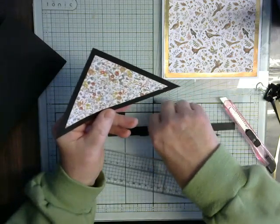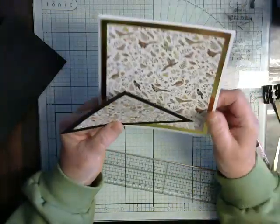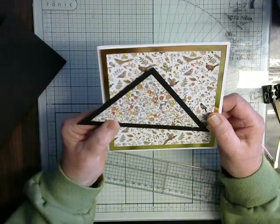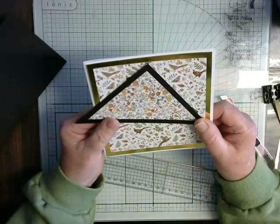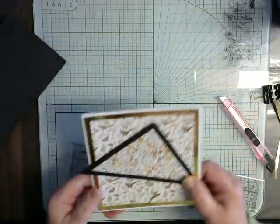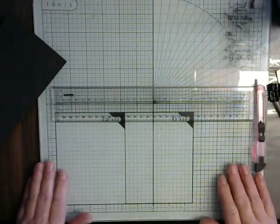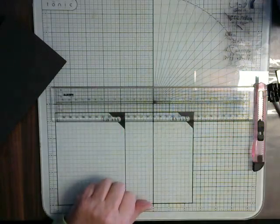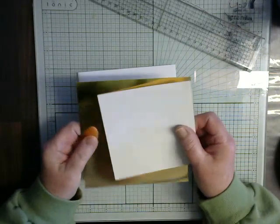So you can make all sorts of borders around whatever shapes you want. Obviously circles are a bit more difficult, but then I would go with a pencil and mark all the way around and cut with my knife. So let's put that to one side for the moment. The next one we will do is how to do a perfect aperture using your ruler.